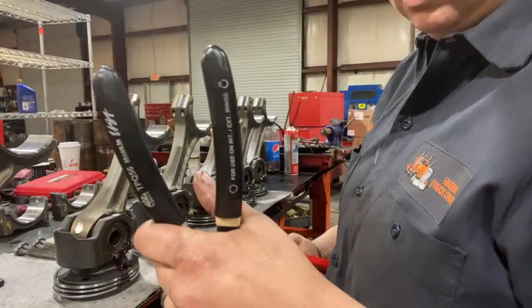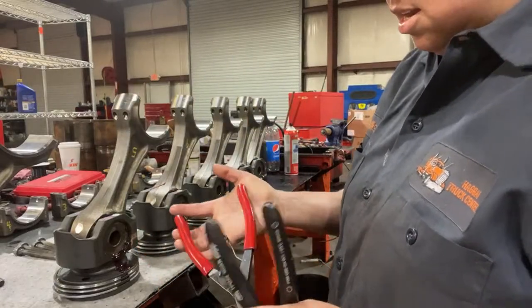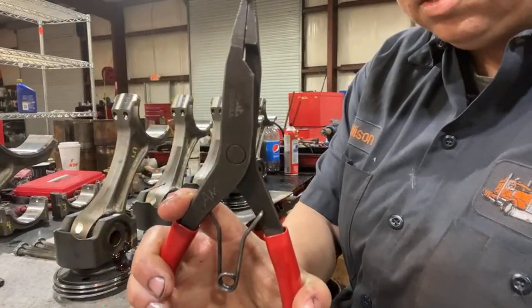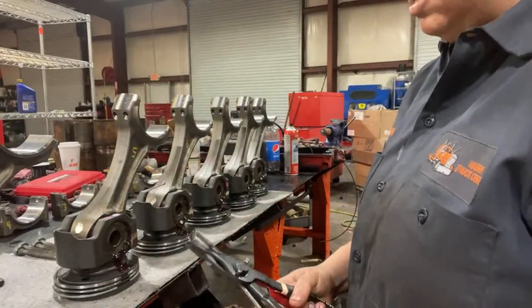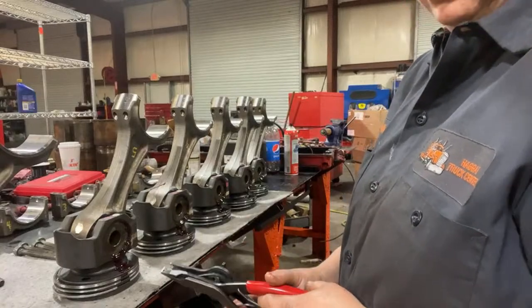This is what I use for the snap rings and this is what I use for the rings. I use Mac and Snap-on. I've got some Mac Toe tools but I usually only use Mac and Snap-on.